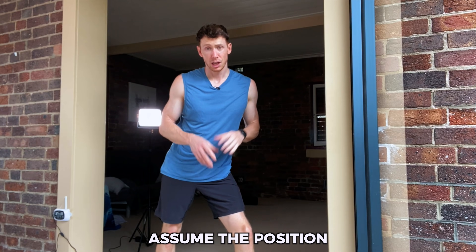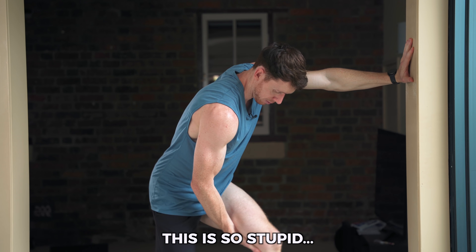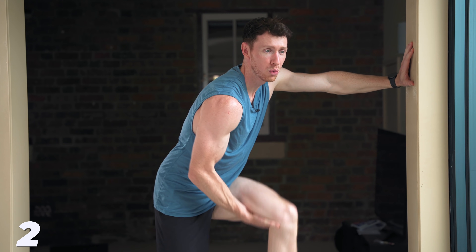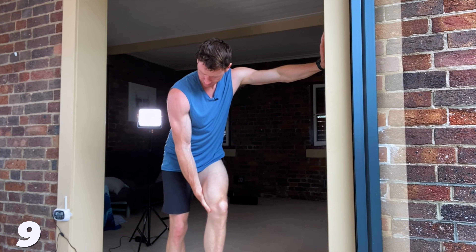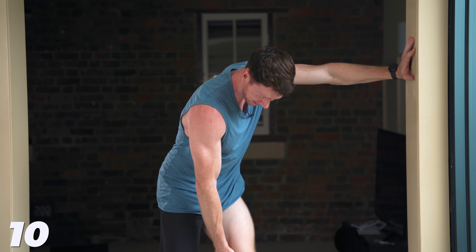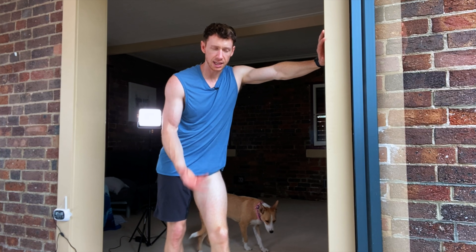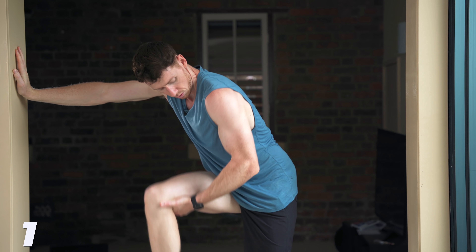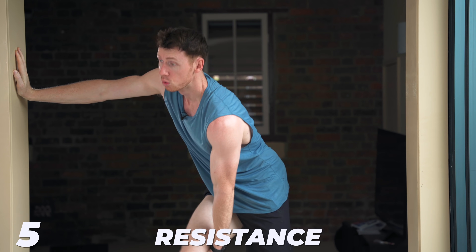Okay, here we are. We're about to do three sets, 10 reps of the bicep curls using my leg. Assume the position. Check out those bad boys — this is so stupid. Immediately, the first thing I notice is I don't know how much my leg weighs, and at the same time I can press my leg against my hand, adding more resistance. That's the first of our four criteria — are my biceps contracting against a resistance? I think it's safe to say the answer is yes.